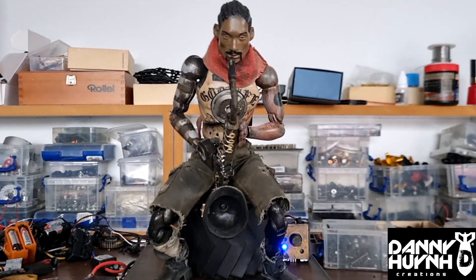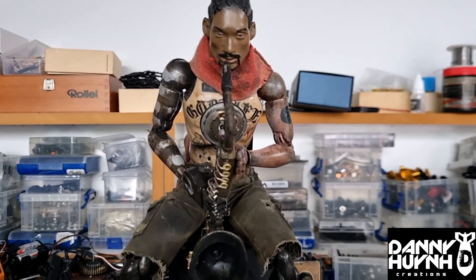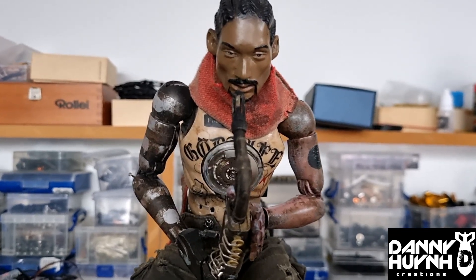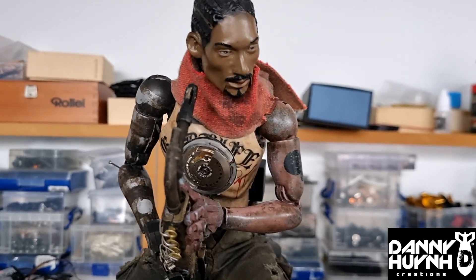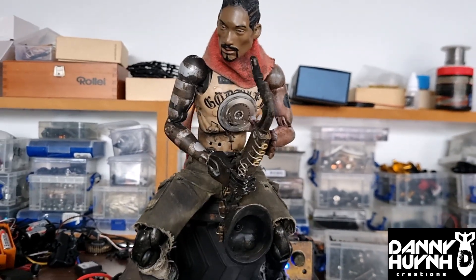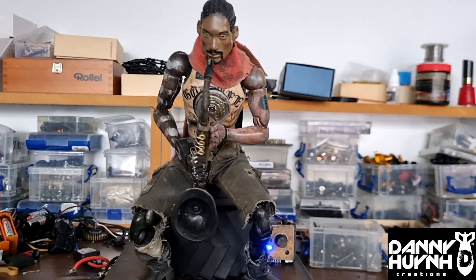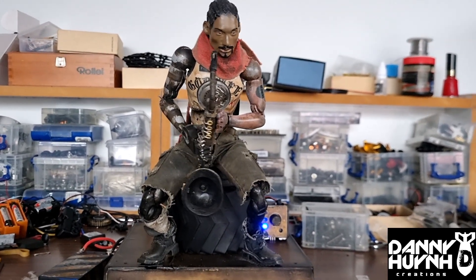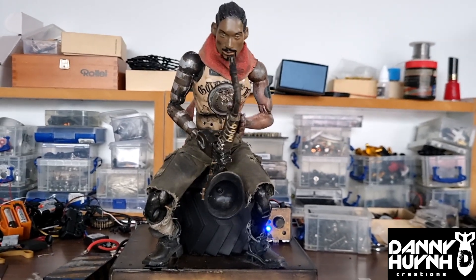The next movement I gave him is being able to move his head independently from the saxophone — like this. See how he's not moving with the saxophone? Now he is. Now he's not.